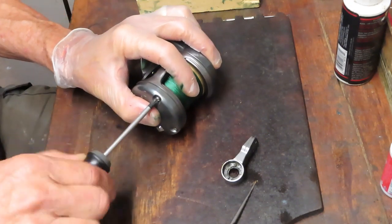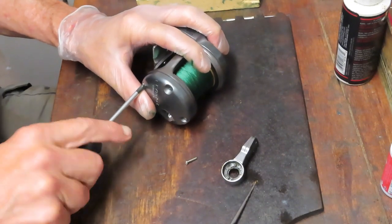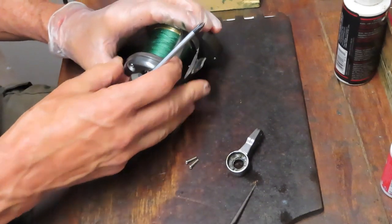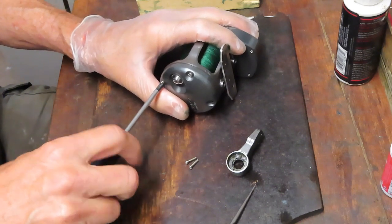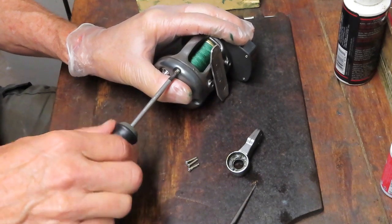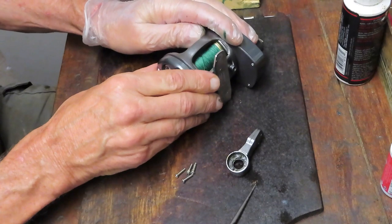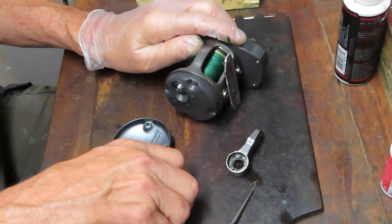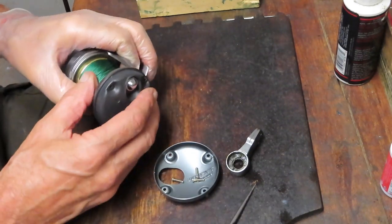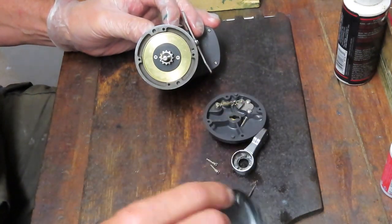What I like to do when I take side plates off is leave the screws on my workbench for a moment to make sure all those screws are the same size, threads, and thickness. Shimano is one of those manufacturers that tends to use different pieces and parts on side plates, so you need to be aware of that. If you try to put a screw in that doesn't belong in a particular position, it could affect the operation of the reel. I'm going to remove the side plate and put those screws right back into it.